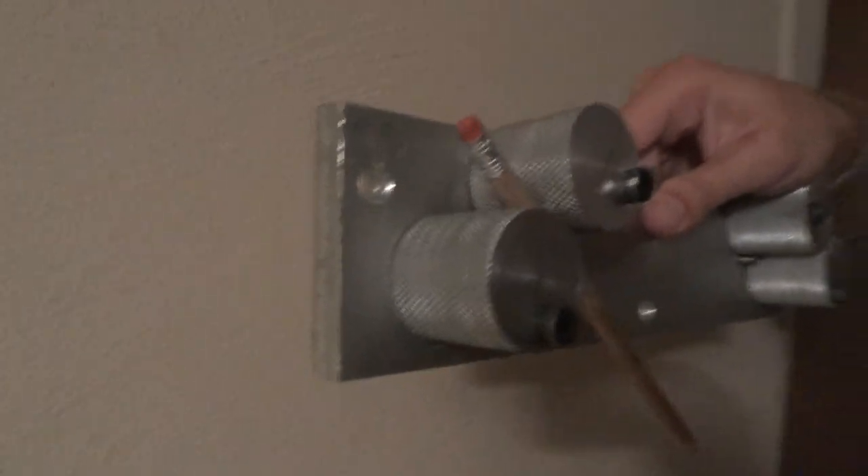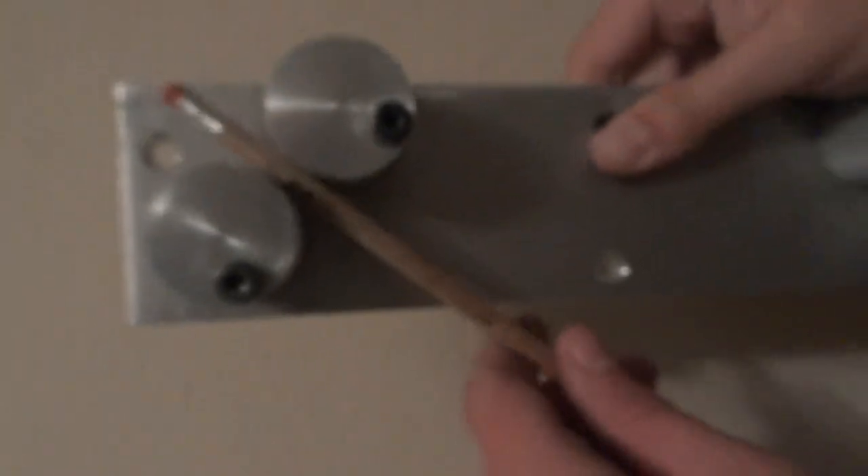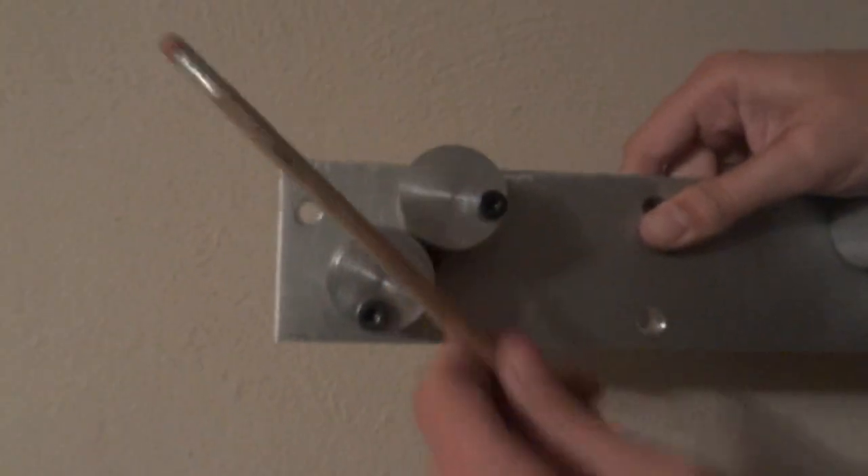Now you could use that to skin the rabbits. You can pull down pretty hard and the rabbit foot shouldn't slide through there. And when you're done, all you have to do is just push forward and it comes out.